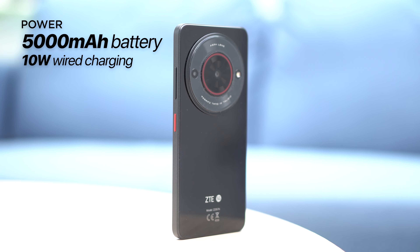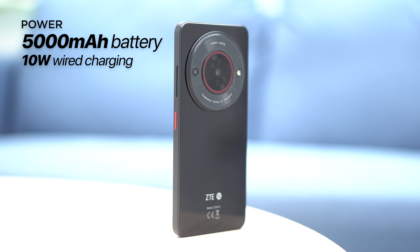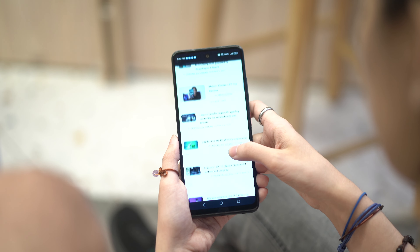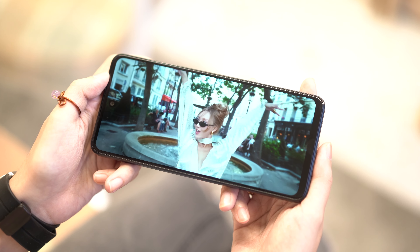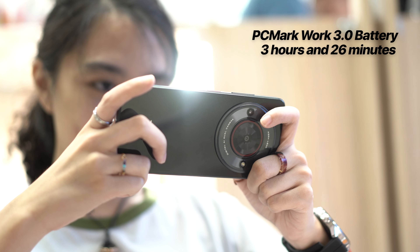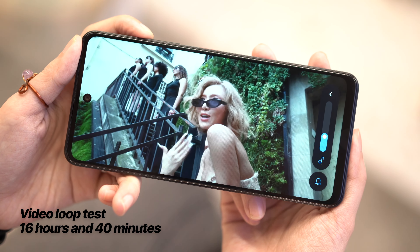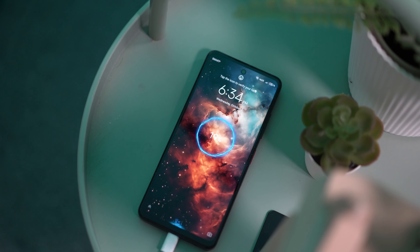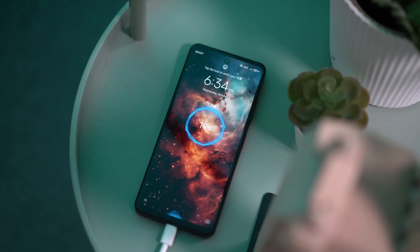The Smart ZTE Blade A75 5G packs a 5000mAh battery with support for 10W wired charging via USB Type-C. The phone lasted an entire day with usual activities including watching YouTube videos, social media scrolling, photography, and a handful of matches in Pokemon Unite. It managed 13 hours and 26 minutes on PCMark's battery test, and 16 hours and 40 minutes in our video loop test. In terms of charging speed, it took almost 3 hours to charge from 20% to full. Without fast charging support, it's understandably slow.